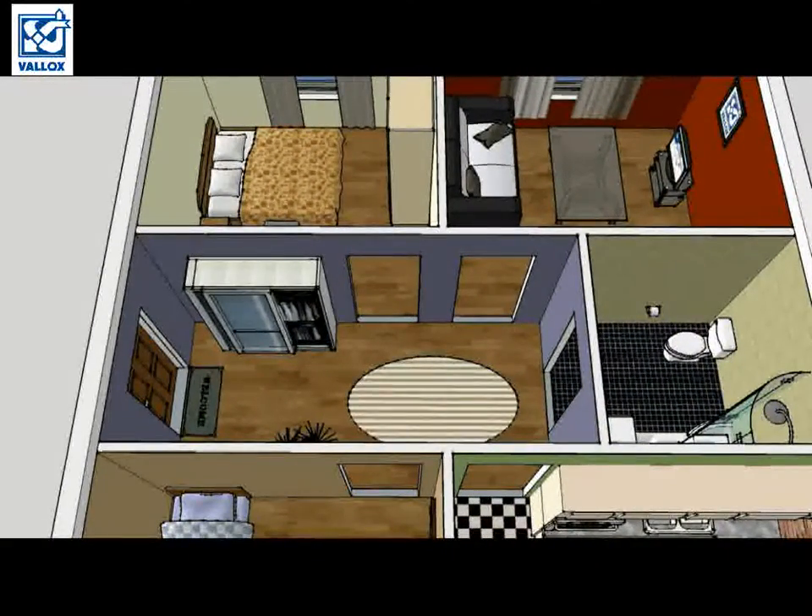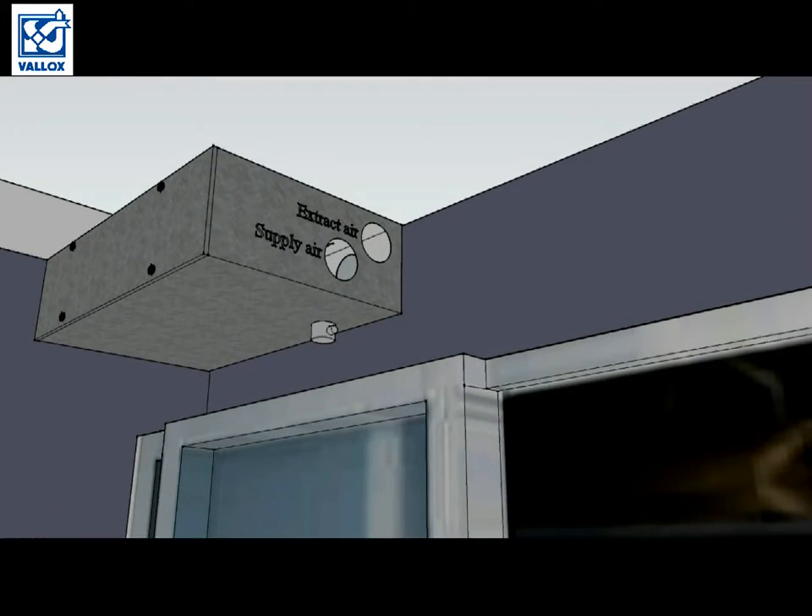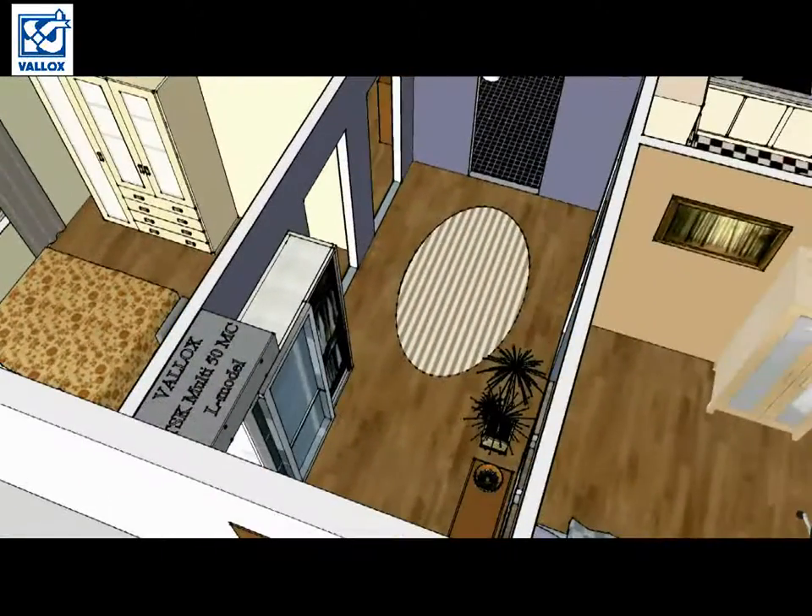We will use the suspended ceiling area also for other equipment like silencers, air distribution boxes, and ducts. Let's first install the ventilation unit — in this case it will be the Valox DSK multi-15. Don't forget to install the condensing water seal. So we now have a ventilation unit installed to the ceiling in the hall.